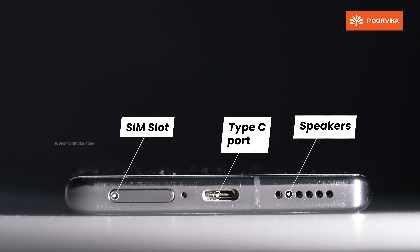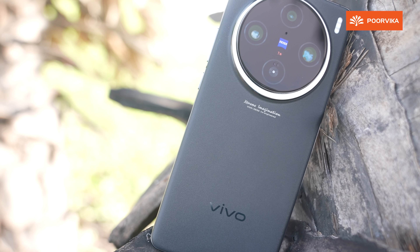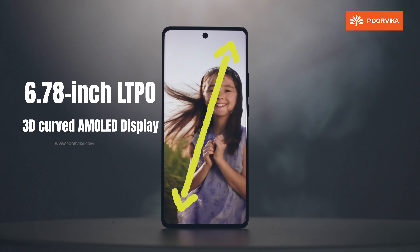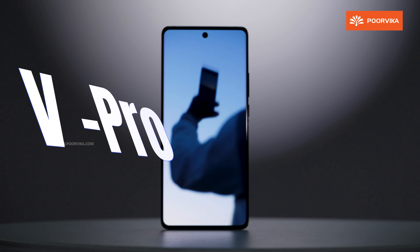Vivo X100 Pro — key features include a 6.78-inch LTPO 3D-curved AMOLED display, MediaTek Dimensity 9300 flagship processor, 50MP ZEISS APO-certified telephoto camera, Vivo's latest V3 chip, and a 5400mAh battery with 100W fast charging.